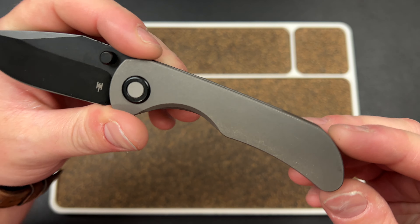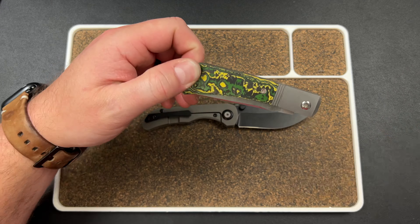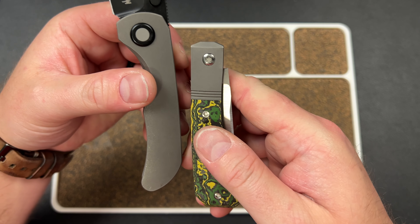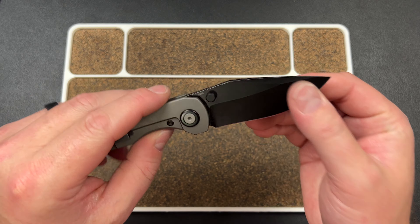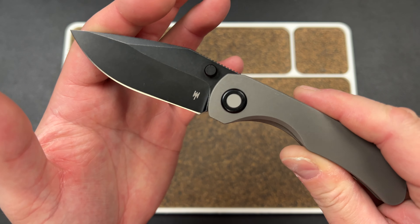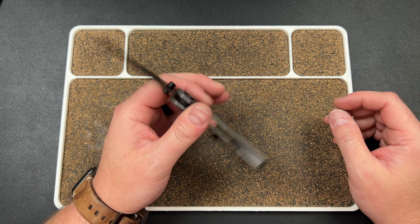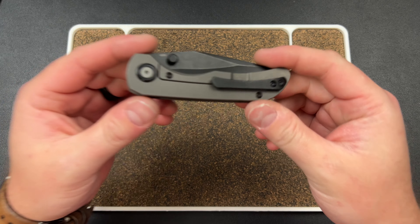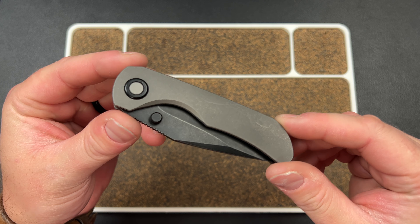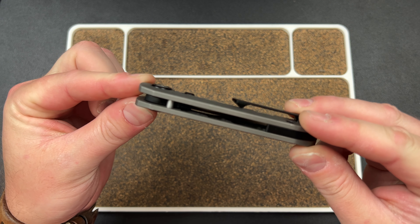I'm always testing a knife in a choke-up grip, and if I can't choke up, nine out of ten times I don't want that knife. This is a Best Tech build and they did a great job — this feels all parts like it came from Riat. Best Tech is really stepping up their game. Look at that finish on this titanium — that's probably my favorite titanium finish I've seen Best Tech do. Whatever they did, maybe an aluminum oxide blast or something — you can see the snail trailing, which happens with that kind of finish.